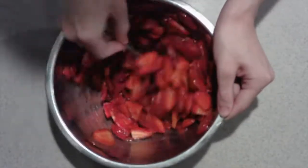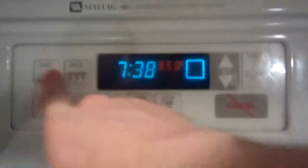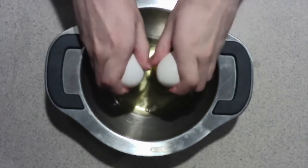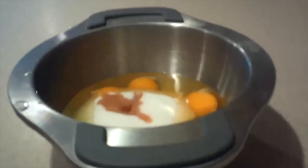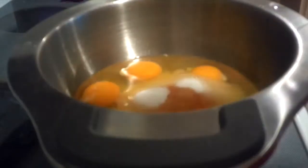Set the strawberries aside for now. Then to make the cake, preheat the oven to 350 degrees. Melt the butter, set it aside, and let it cool. Then in a heat-proof bowl, add in the eggs, sugar, vanilla extract, and salt, and place it over a pot of simmering water and heat the mixture for about two minutes until it's warm.